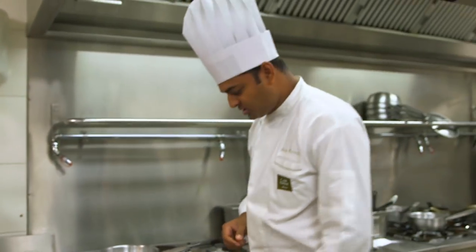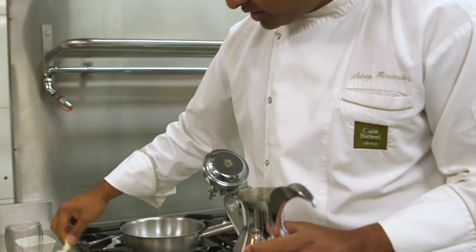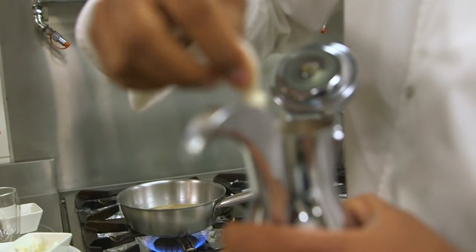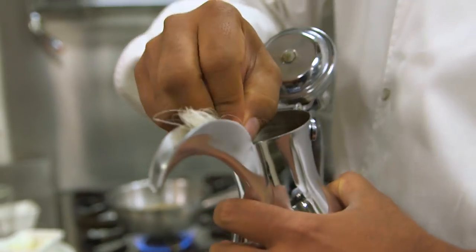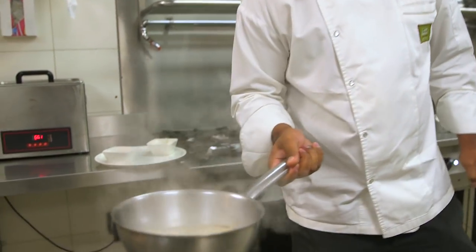First, we need to make the base. For that, we will boil the water with the khawa powder. We're going to have the filter so that when the guest pours the khawa, they don't have any of the particles falling inside. That is the khawa which has been boiled for 10 minutes.